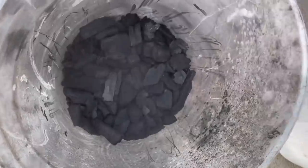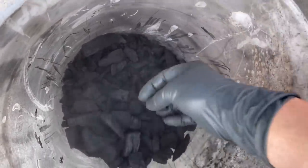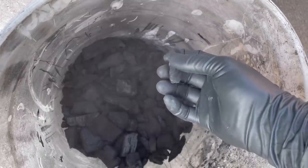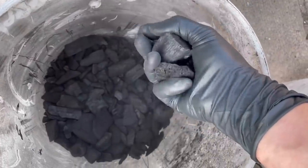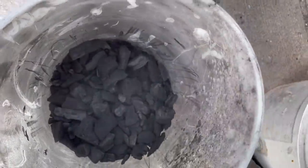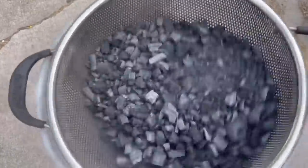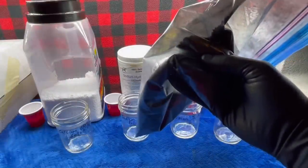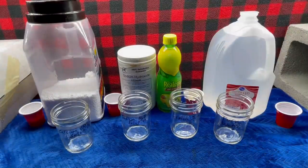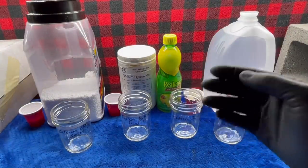I could grind it to a fine powder, which would increase its surface area, but then it's not really super useful anymore. I kind of want something that's sand-sized — somewhere between a powder and pellets. Now I've got my charcoal crushed and sorted to a uniform size.